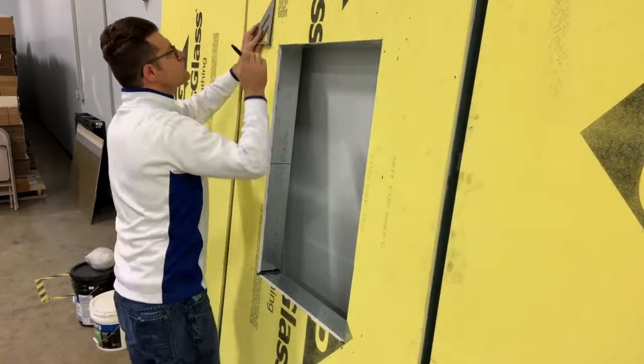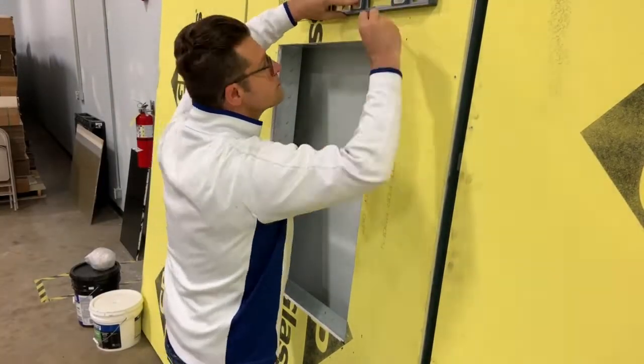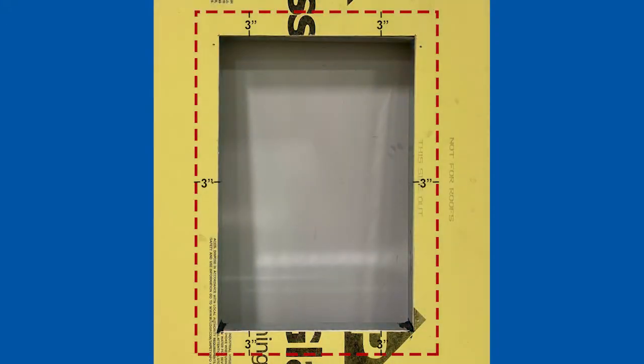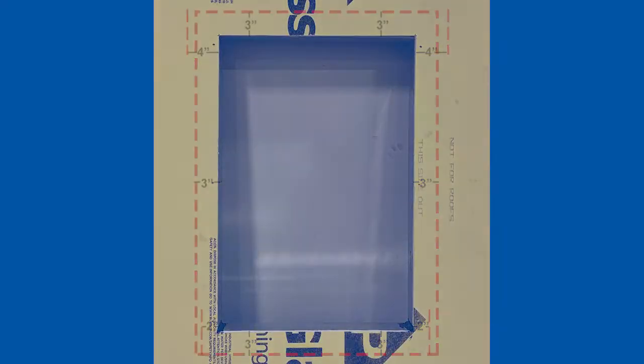The first step is to make indication marks of where to extend our flashing to. Make three-inch indication marks around the entire window opening. At the sill, make two-inch indication marks on the left and right side, and at the head, make four-inch indication marks on the left and right side.